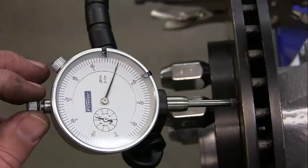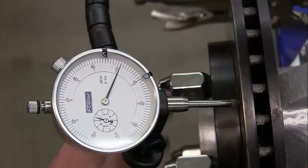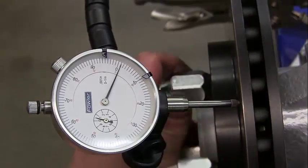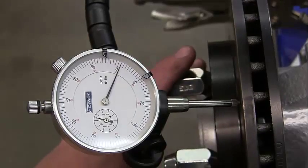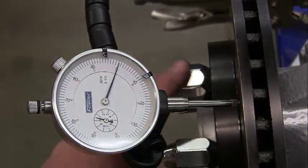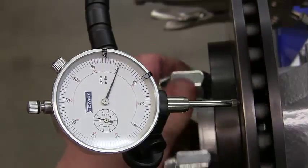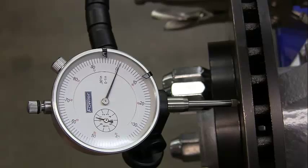Now I'm going to actually spin it and watch the dial. It's going from zero up to one and back down to zero — it went to two momentarily. So we have runout of approximately 0.001 of an inch. It's moving in and out, in and out about one-thousandth of an inch. That's 0.001 — go ahead and note that in your lab packet.